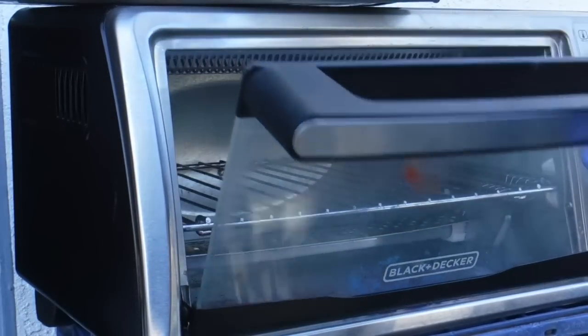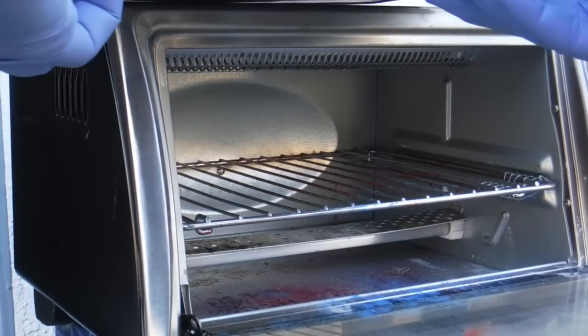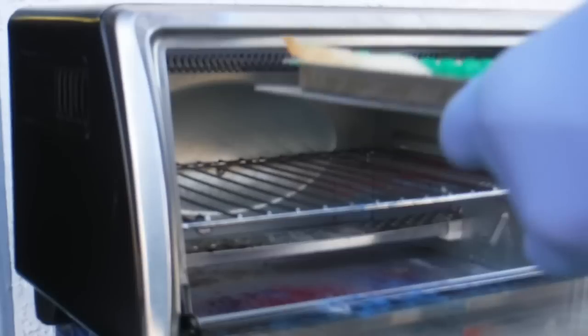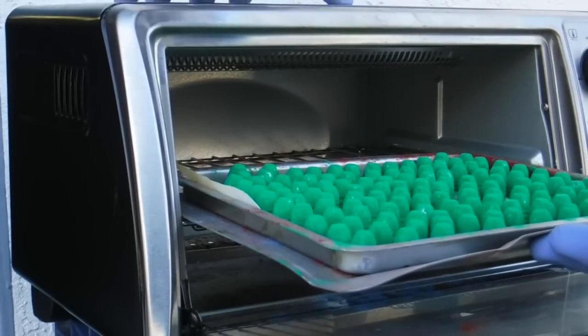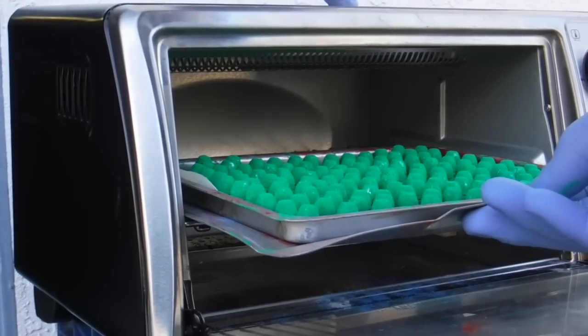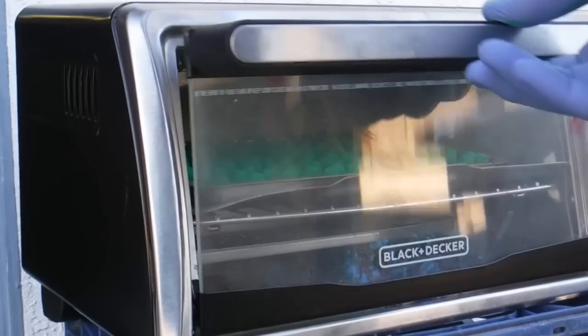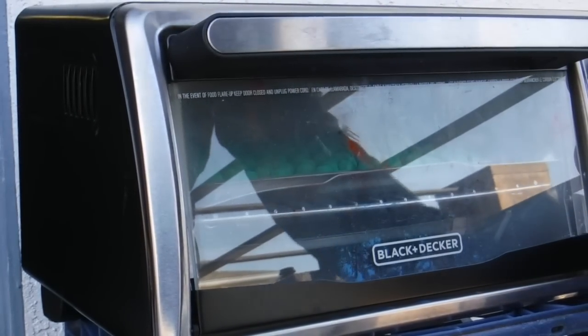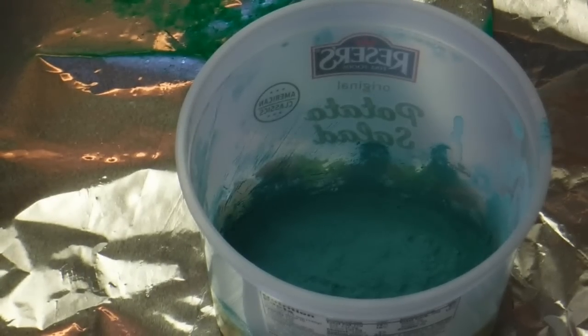Okay, now into the preheated oven it goes — like so, for 20 minutes. Now as you can see, there wasn't much powder left over from that tumbling. Now we'll repeat with the sea foam green.